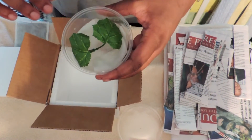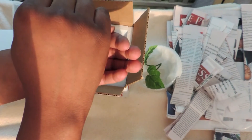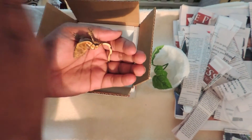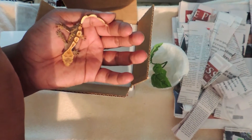Then you add your gecko and place it inside the deli cup. I'm going to cut this part because if you guys own Crested Geckos, you know their hatchlings are quick, so it's going to be a bit of a process for me to get this guy into the deli cup.